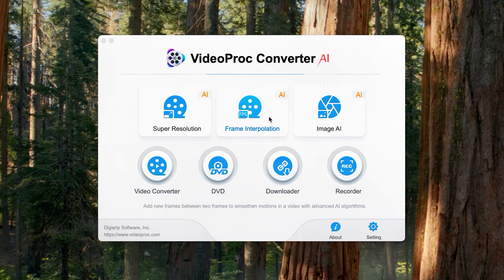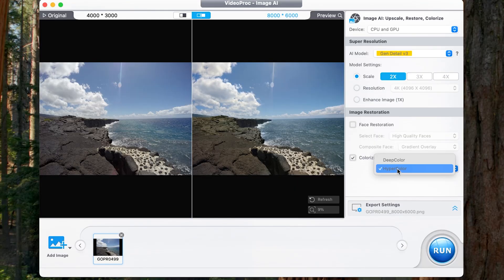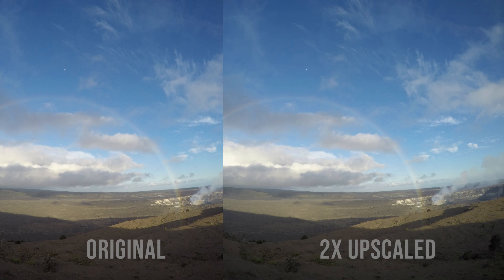I converted several other photos and video files too, and I want to show you the before and after with those so you can get a full appreciation of how good VideoProcConverter AI really does. This photo was taken down at the bottom of the Chain of Craters Road in Hawaii Volcanoes National Park. For this one I did the scale of two times, but I didn't use hypercolor because I was already pretty happy with the colors. Instead I used deep color — I wanted a little deeper saturation, especially in the water and sky. In the original it was a little washed out and I didn't feel it captured all the vibrant colors. I really like deep color a lot more with this photo; it brings out the colors and makes them more accurate without looking too oversaturated.